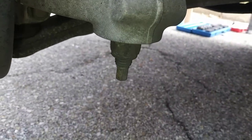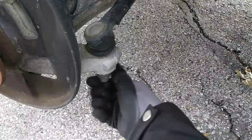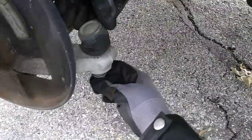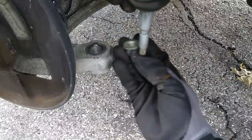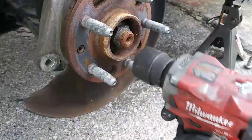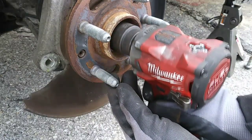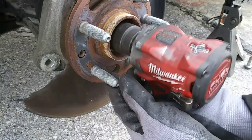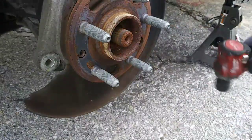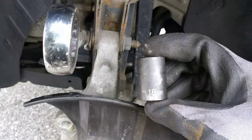You'll need an 18mm deep socket to remove the tie rod end. We also have to remove the two strut bolts — you'll need an 18mm wrench to hold the bolt and an 18mm socket to loosen the nut.